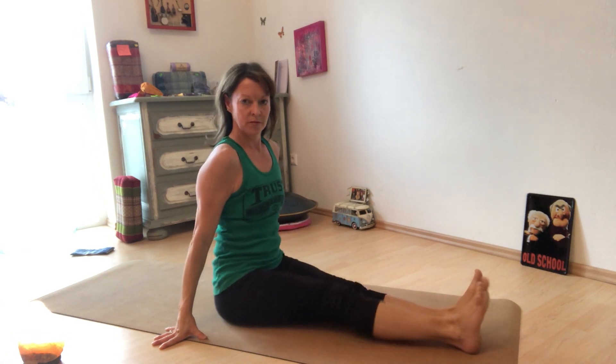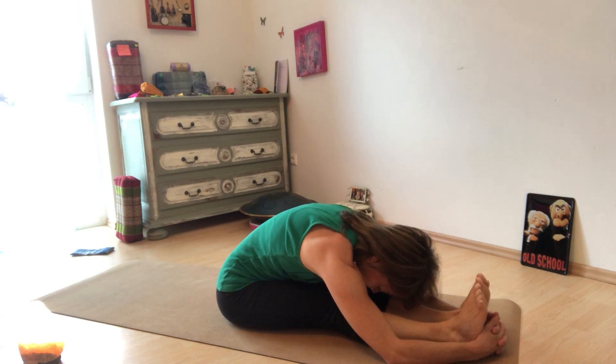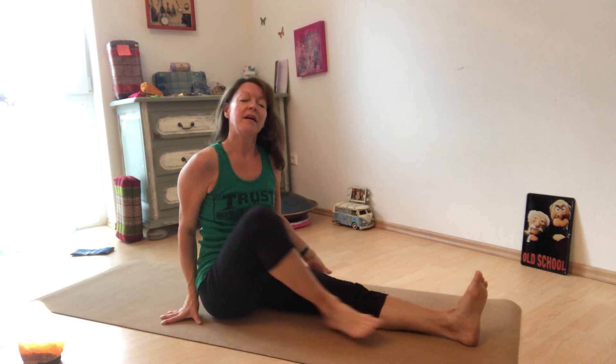Roll on up. Take a forward fold, nice and slow, and come up. Now for your eyes — they say we should take a break every 20 minutes from looking at a screen, and look off about 20 feet away for 20 seconds. That's the 20-20-20 rule. We're going to do that now — take a break and look off to the distance, because we use different muscles when we look that way rather than focusing on something close all the time.